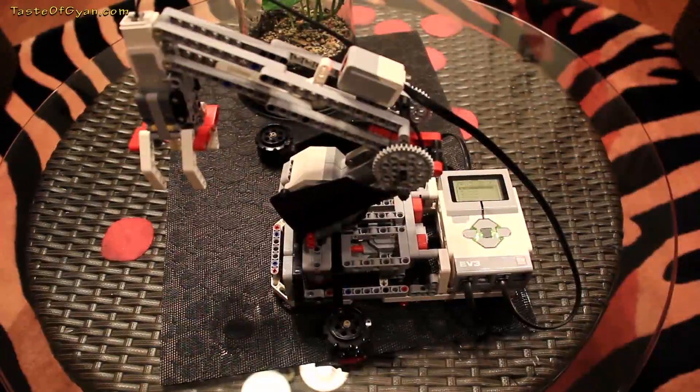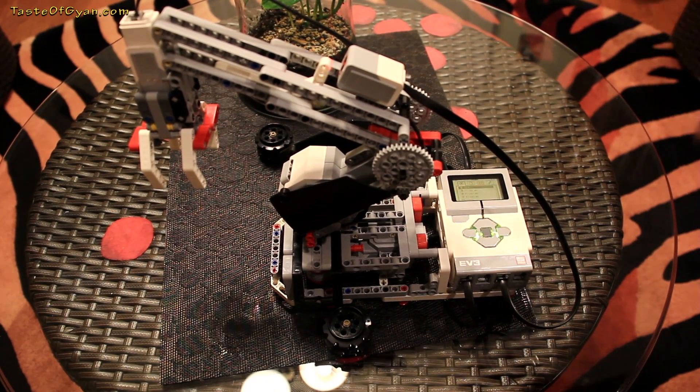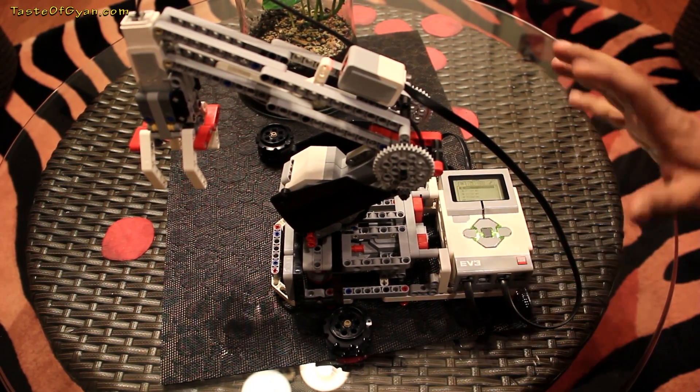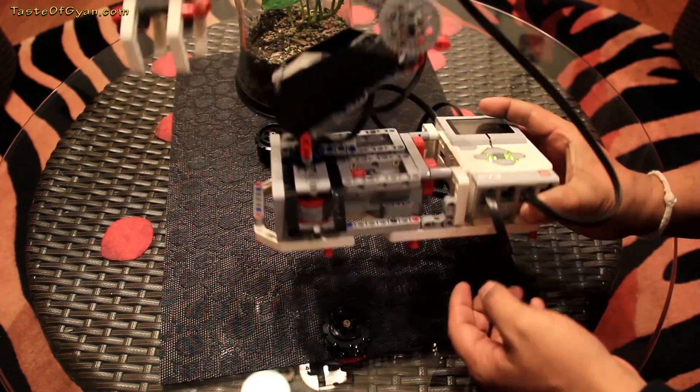Howdy folks, we're back again with another demonstration of EV3, and today we're going to demo the robotic arm. It's another course model — this is very interesting. It's a combination of roughly three motors, and I'll go into a little more detail this time.